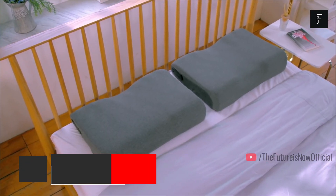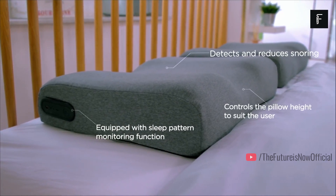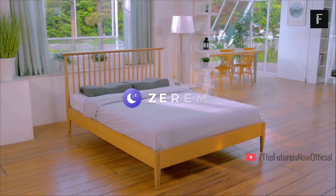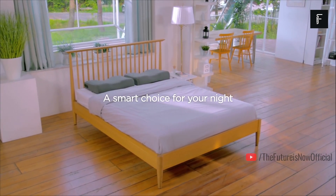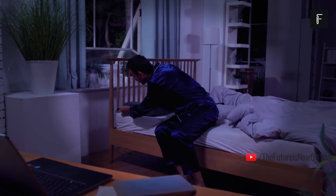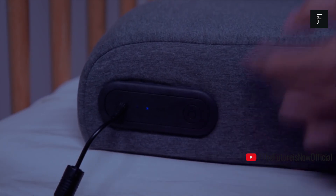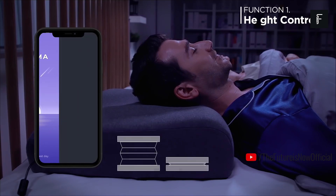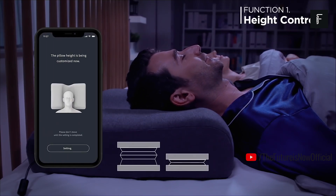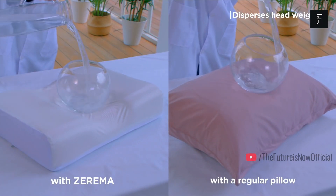Zarema. Finding the perfect pillow can be difficult for most people, especially considering there are so many options on the market. Some pillows are too soft, while others are too firm. There are contoured pillows that can work both ways but these are often made of foam, can hold in odour and wear out very quickly. Zarema is a new product that can solve all of these problems, providing you with a restful night's sleep. This is a fully automated pillow that can help dial in the perfect pillow specifications to best suit your body's needs.